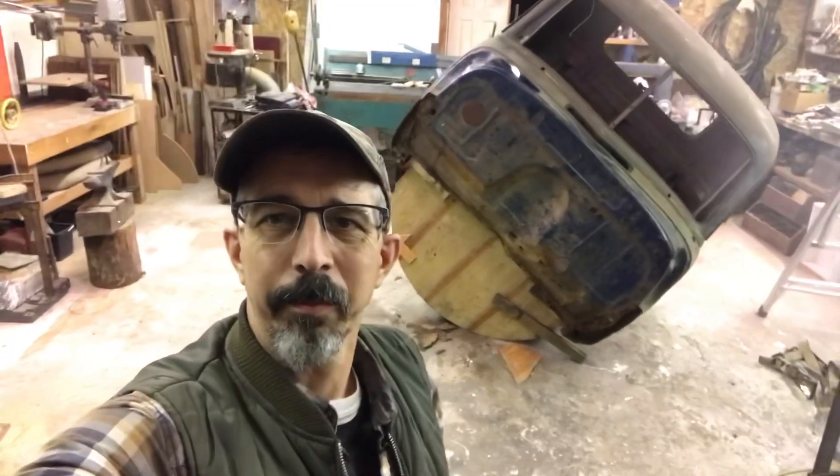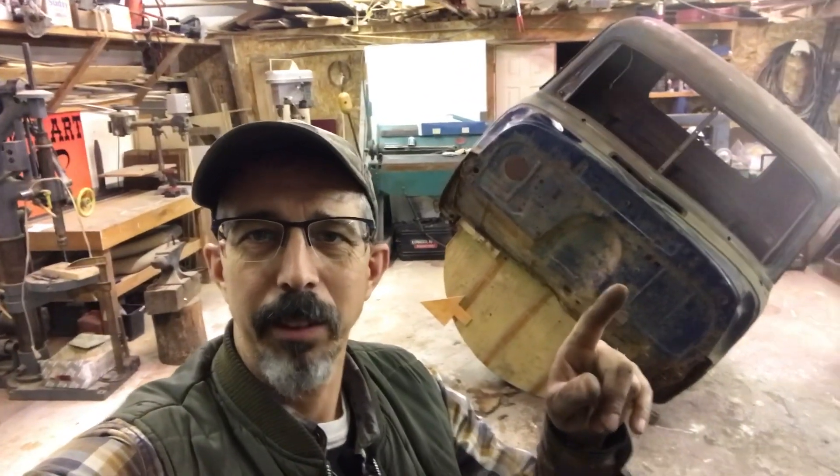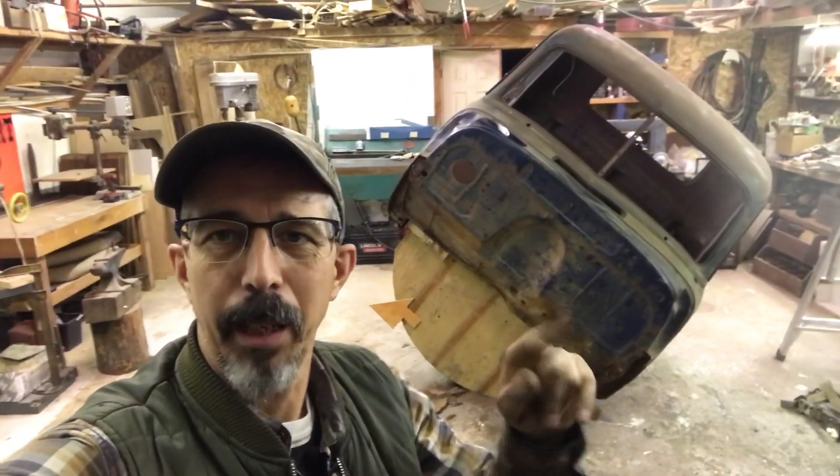Hello, welcome! It's Morgan, Wild West Garage, and that is a rusty 1950 Chevy cab.